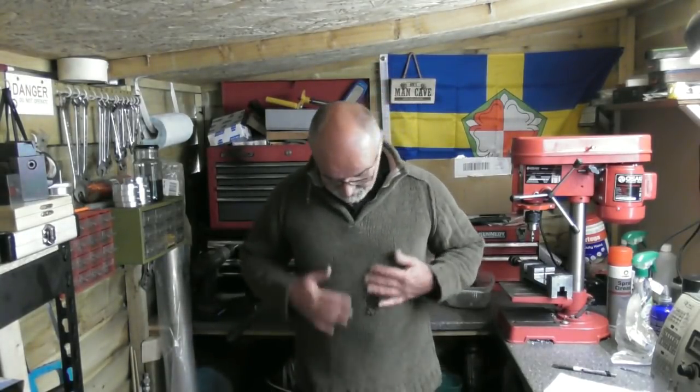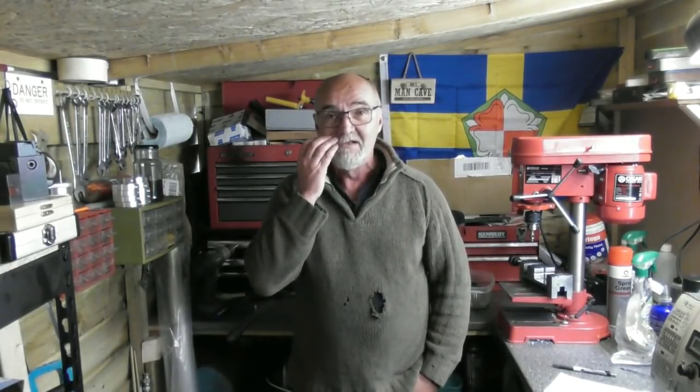Hi there and welcome to Wade's Workshop. This is going to be shed talk number five. As you can see the green jumper with the holes in has come back out of retirement - it's well out of the wash anyway. A few things have been going on; I've been very busy the last week or two with work commitments, so my posts have slowed down a little bit, but you've got to earn a living.